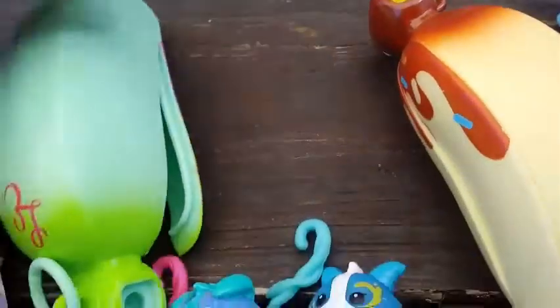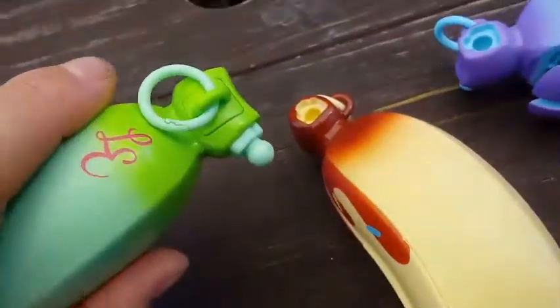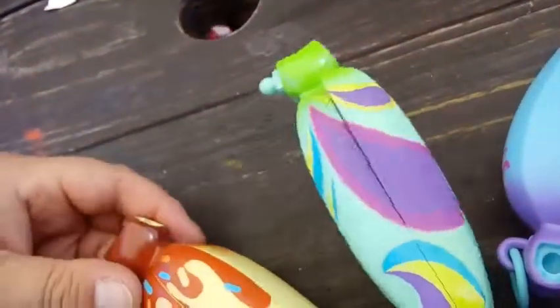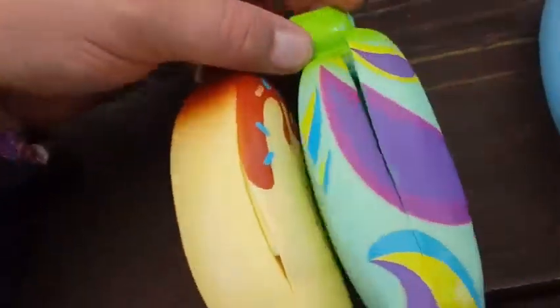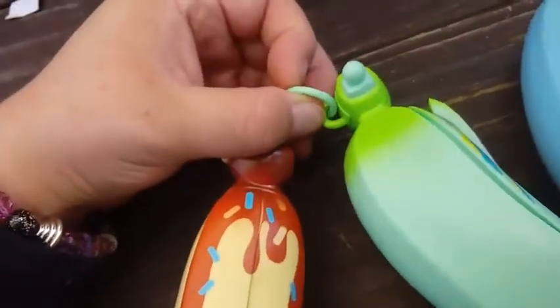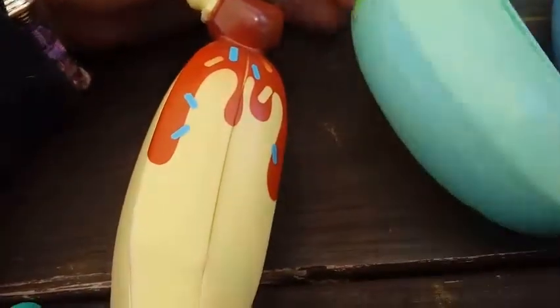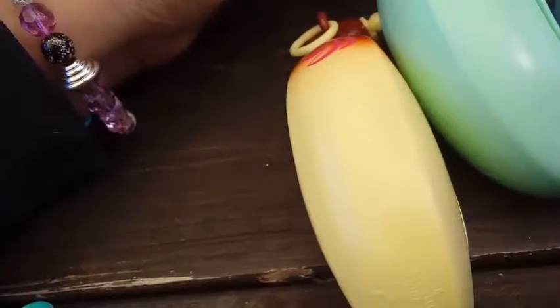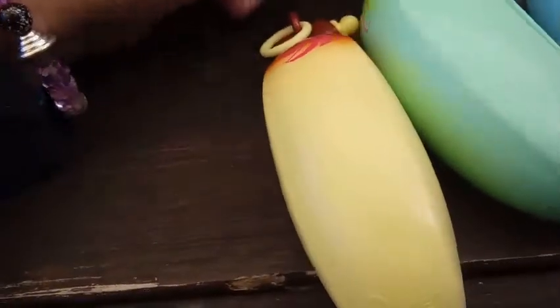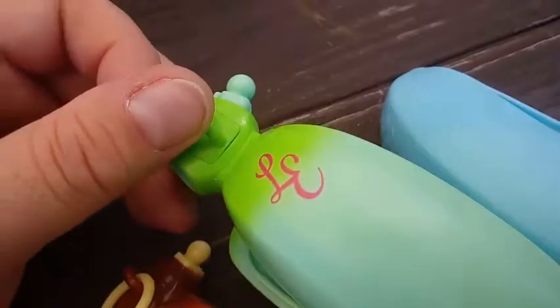We have our other bananas here and we're going to link these up. They have this little nub — you poke the nub into the hole on the other side so you can make a bunch. We've only seen singles in the store so far, but we'll see if there's going to be a bunch of threes. There's also a little clip here where you can clip it onto your backpack or lunch bag or keychain. I noticed on the back of the limited edition one it says 'LE Limited Edition,' which is pretty cool.